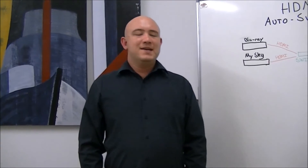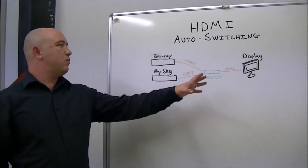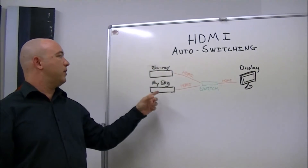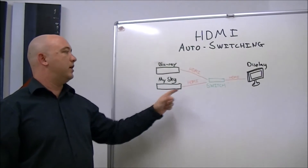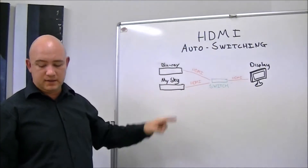Hi, Paul from Repello AV. Today we're looking at HDMI switching. If you have only one HDMI port on your display but more than one device that sends HDMI, you can use an HDMI switch to switch between the two devices.